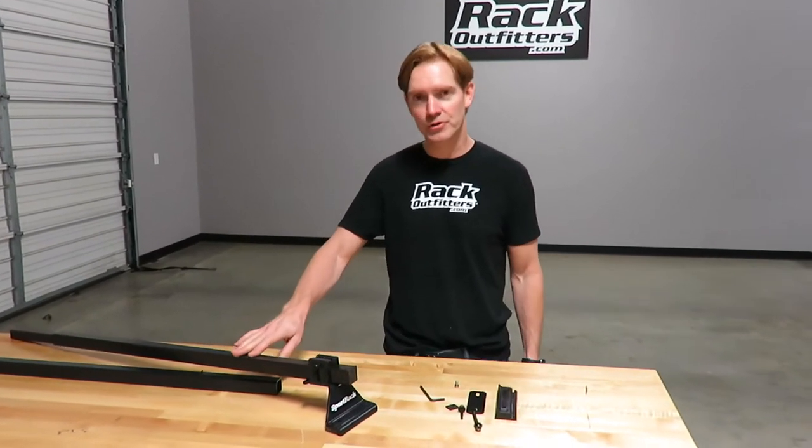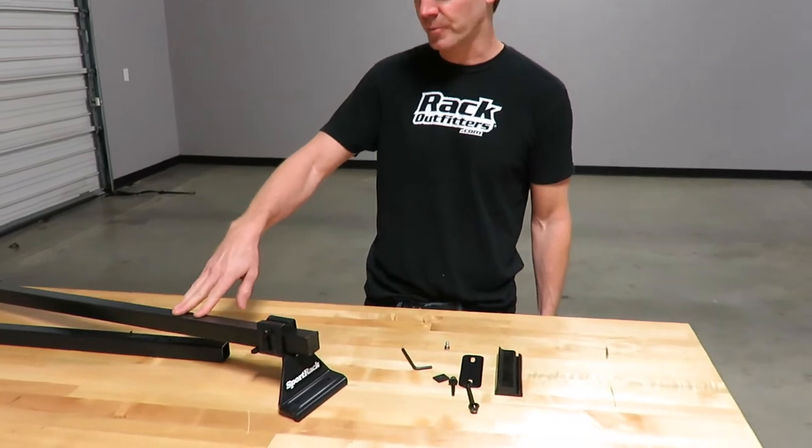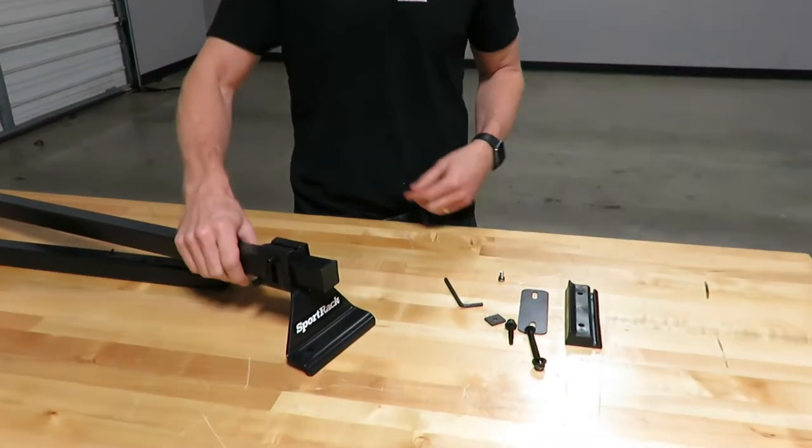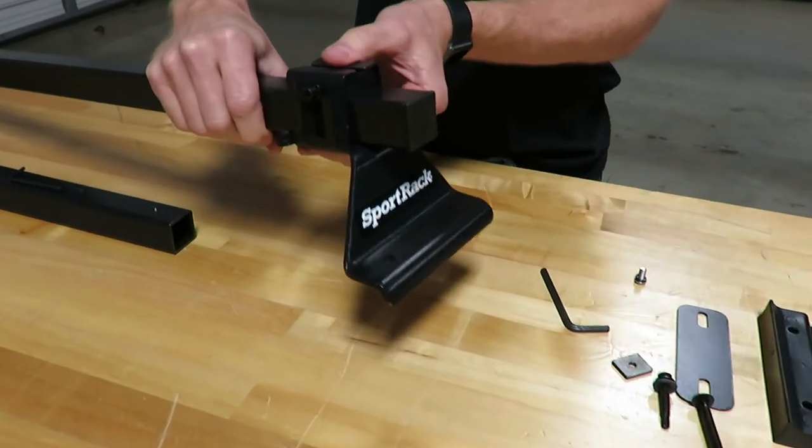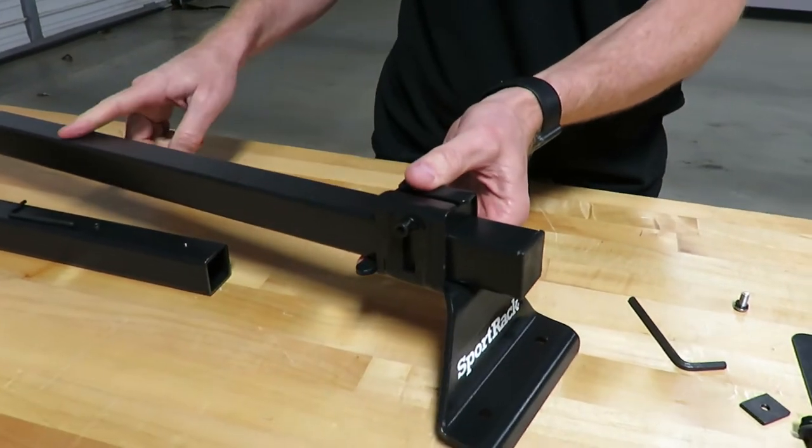Here we have the parts so we can show you basically what you're getting when you purchase this unit. It comes with four of these leg attachments and the mounting hardware to attach it to the bar.